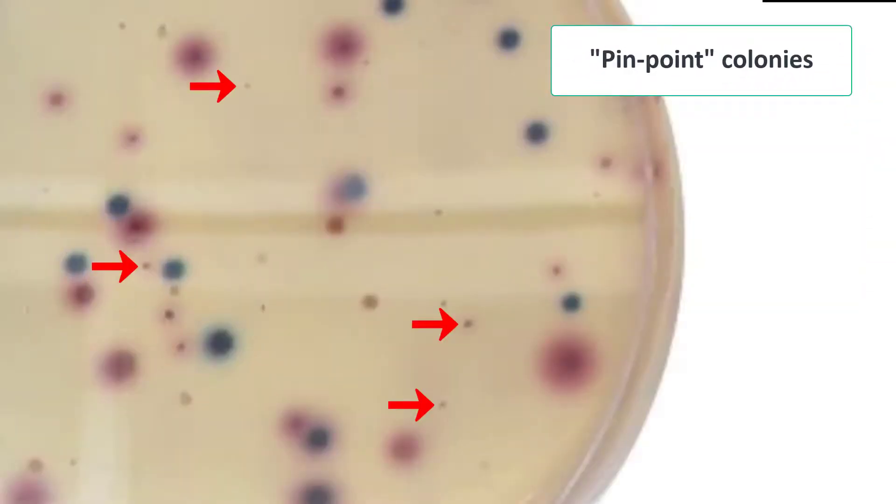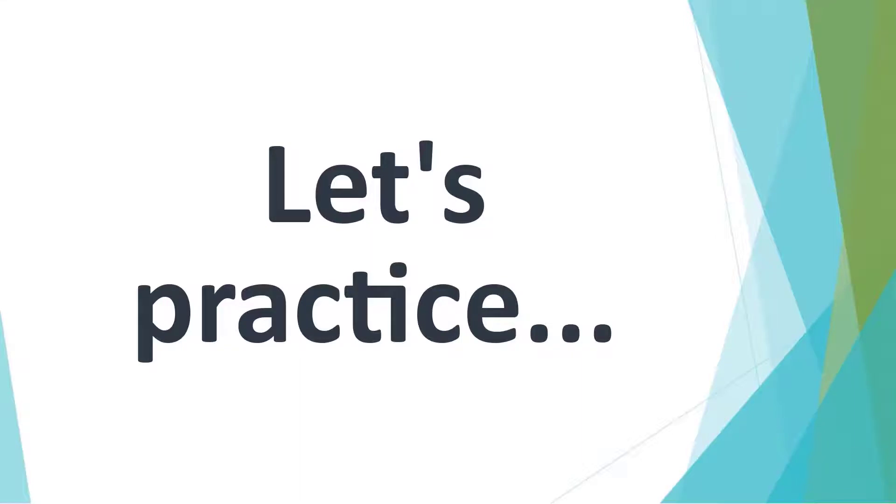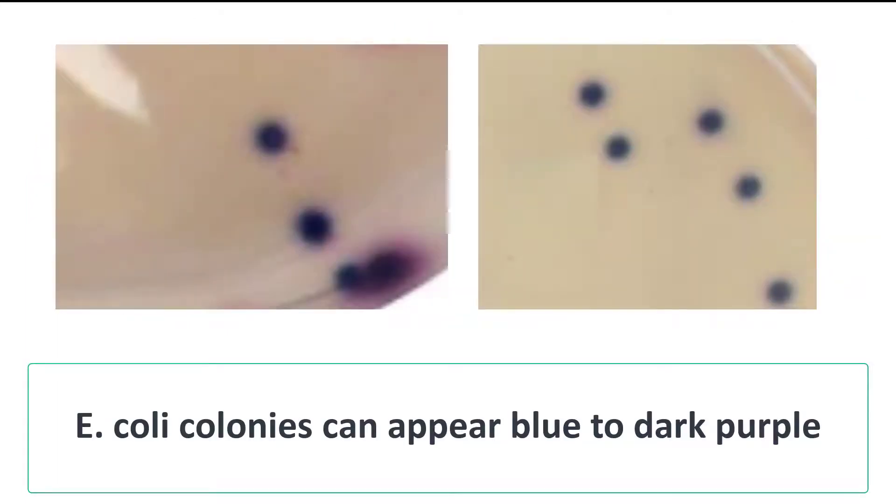These are just a few examples of pinpoint colonies that are too small to count. Also refrain from counting brown, yellow, or white colonies as seen here in circles. Now let's practice counting E. coli colonies. Count all of the blue to purple colonies on each plate as E. coli.